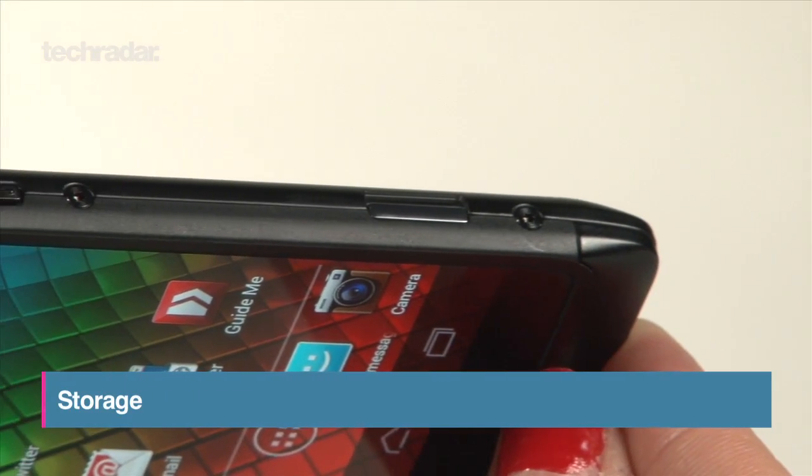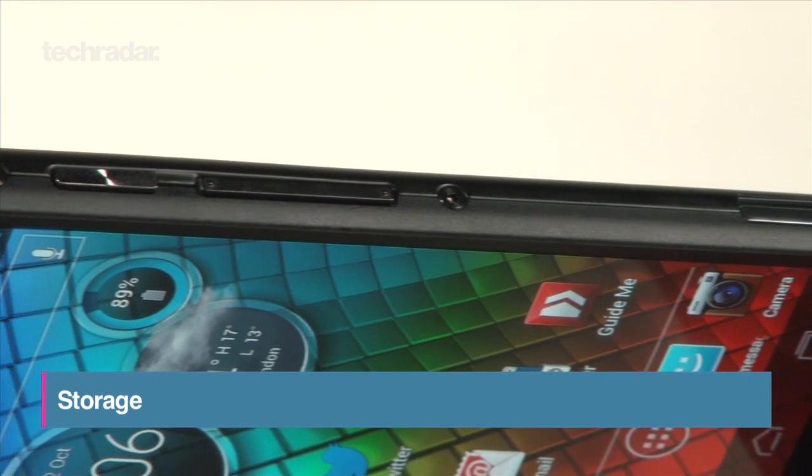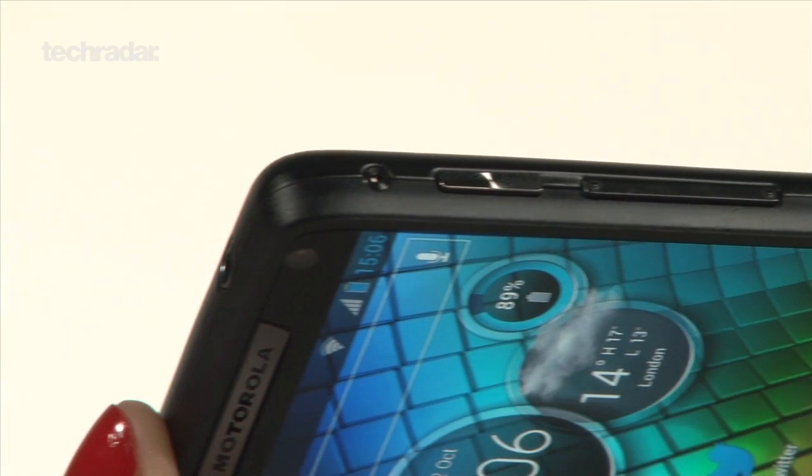The Razr i comes with a rather paltry 8GB of storage, but luckily there's a microSD card slot, allowing you to boost that by 32GB.